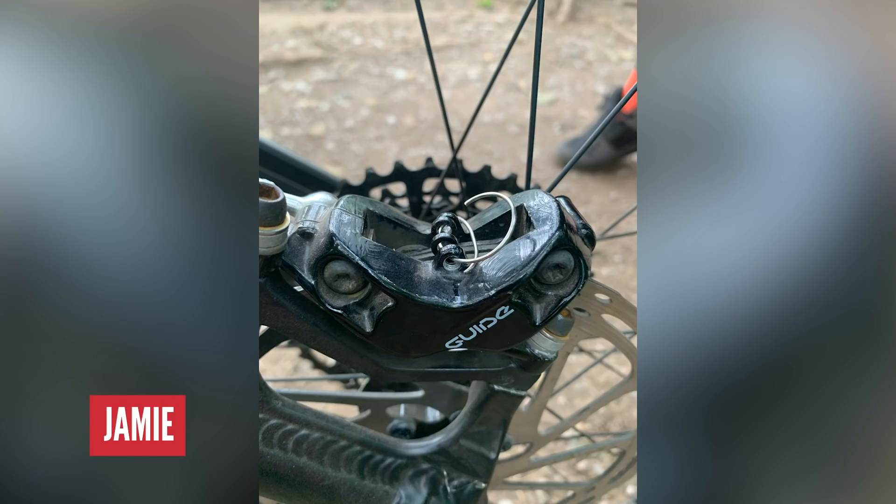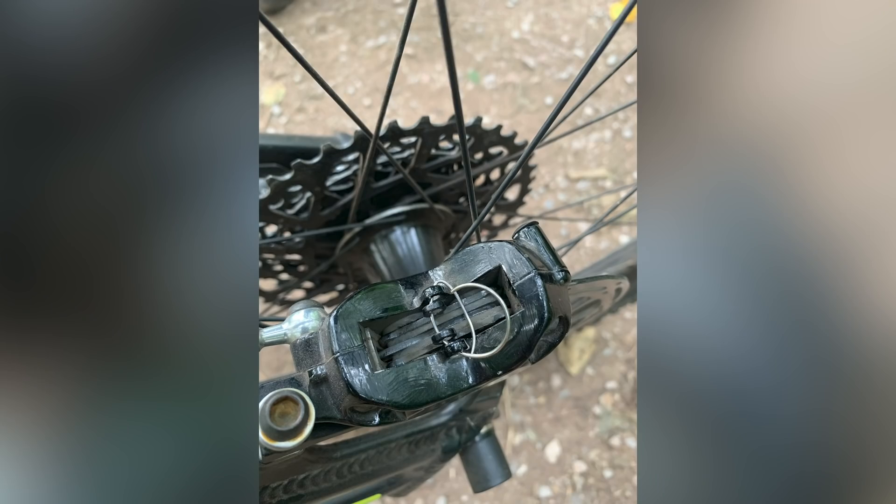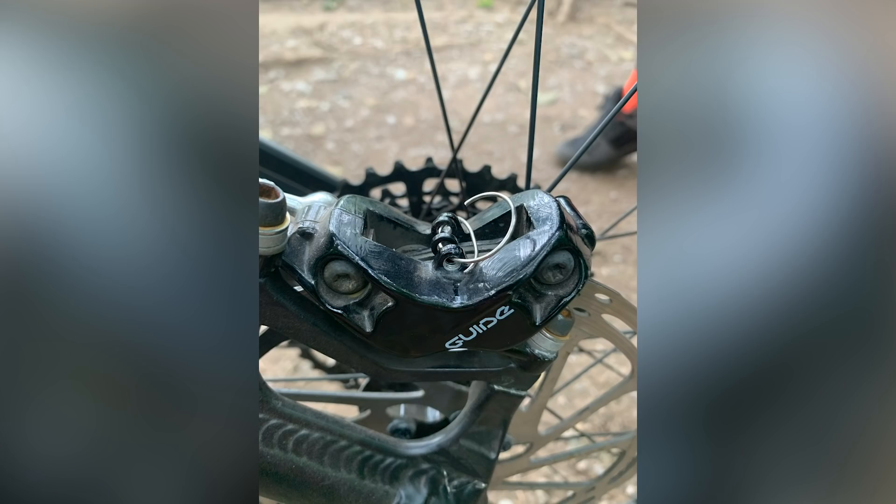Jamie came up with a great solution. He went into his pocket, found a spare key ring, and opened it out. He managed to put it through the disc mount, through the disc pads, held them in, and got home still with a working back brake. It probably wasn't perfect, but it worked enough to get him home and it's a great save. What can we learn? Being able to clear your mind when something's gone wrong and think clearly — what have I got with me to solve this? Zip ties, key rings, sticks — anything out on the trail can sometimes be the solution. When you're putting your keys in your pocket next time, don't just see them as a way of getting in your house. They might be the solution to getting home on your bike.